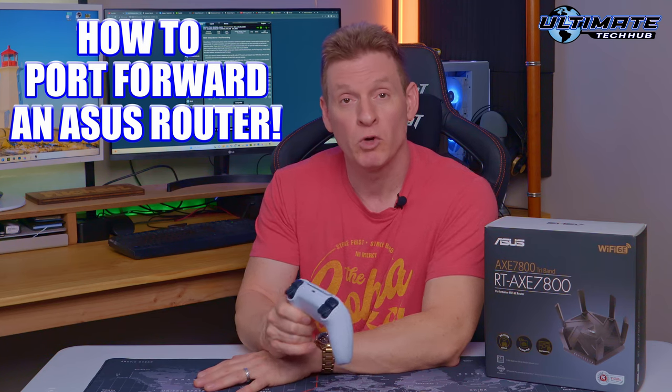An example we're going to use today is port forwarding a PlayStation 5. This also works with Xbox and many other gaming consoles as well as a PC.